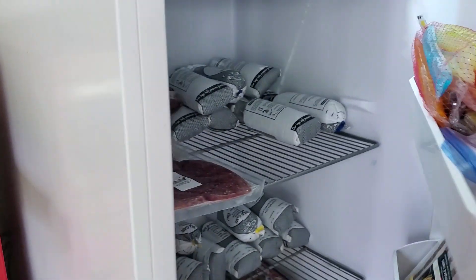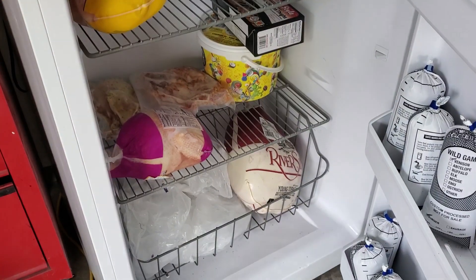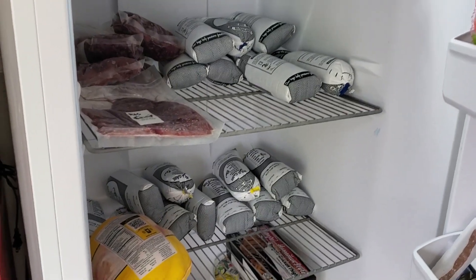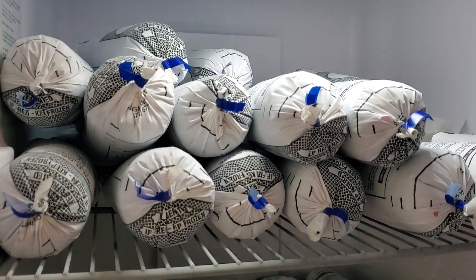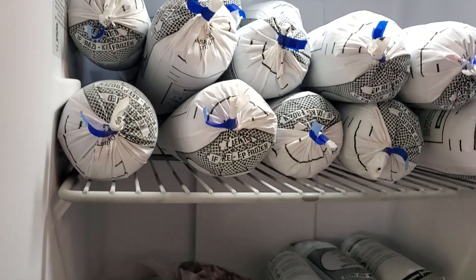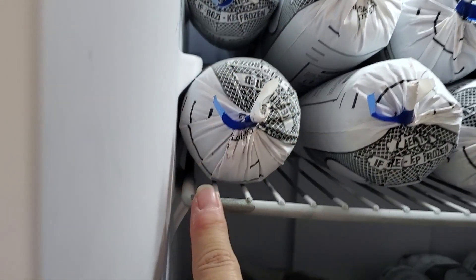On the inside this thing is massively huge, so you can see all of the different types of meats that we actually have in our freezer right now. There are four shelves on the main compartment and we've got quite a bit of meat stacked here on the top — about 40 pounds. You can adjust the shelves to whatever level you want and they just slide in onto those little brackets.